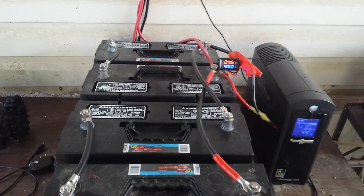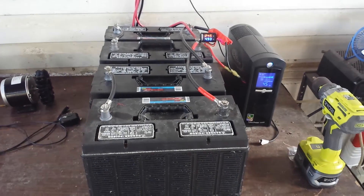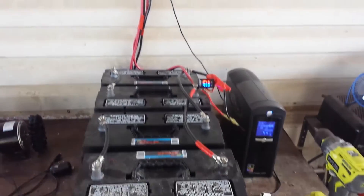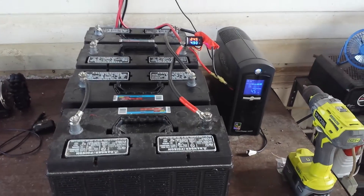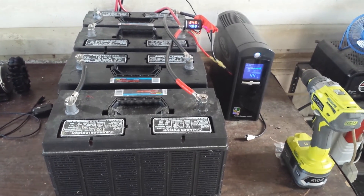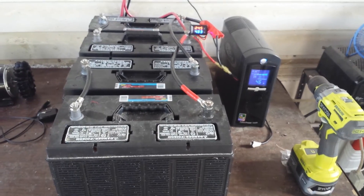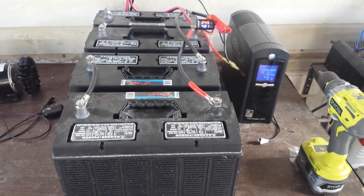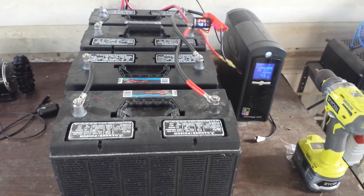All connected with lug connectors and the whole nine yards, and it seems to be doing pretty good. I'm real happy with this one. I'll give you another update as soon as I get more work done on the systems. God bless everybody — this is completely doable by just about anybody.